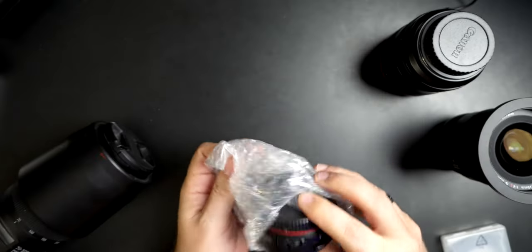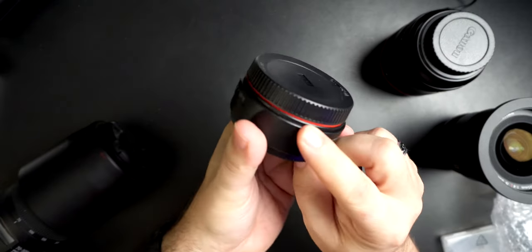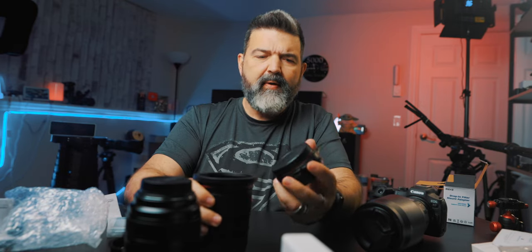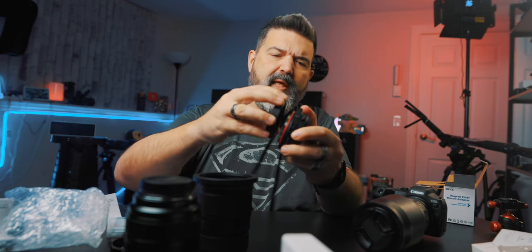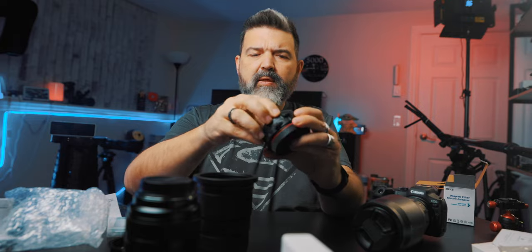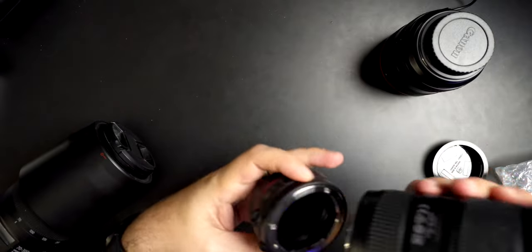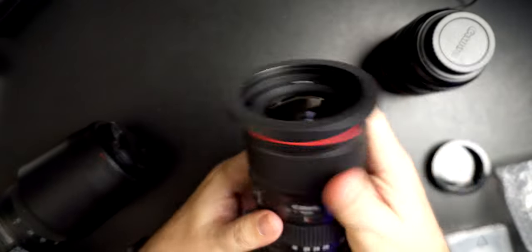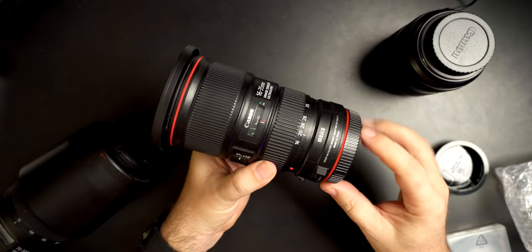This is the adapter. Number one, which makes it kind of cool — they put the little red ring on it, so it looks very Canon-y. So let's say I have this lens here, a 16-35 EF. That's going to go onto the camera body. There should be a red marker somewhere — yeah, right there. Red marker. Okay, that snaps on nice, actually. The red ring looks super nice on there with the Canon red ring.